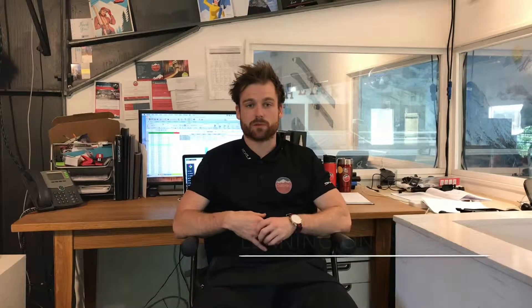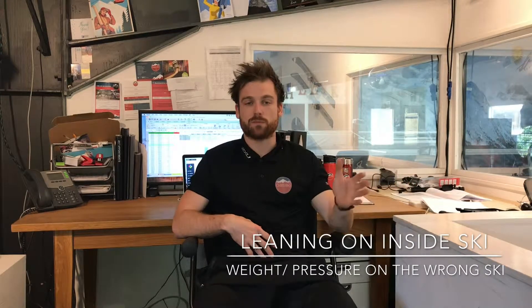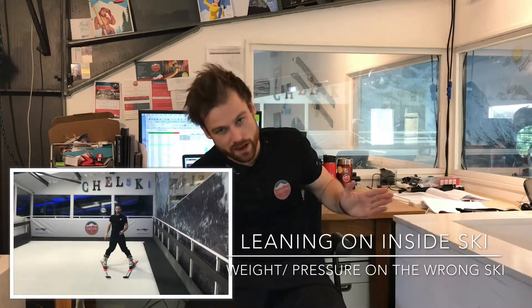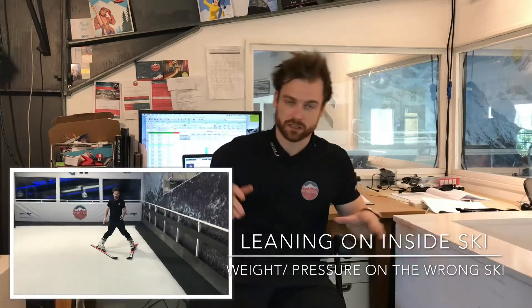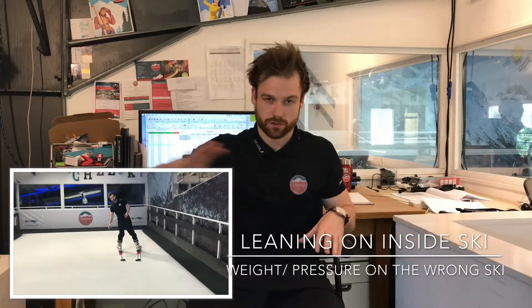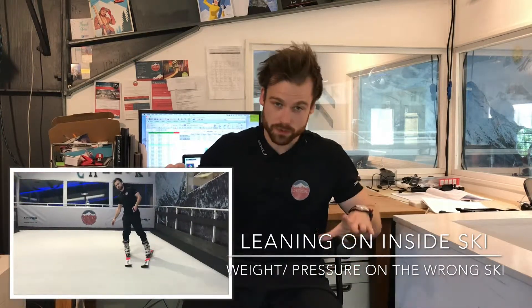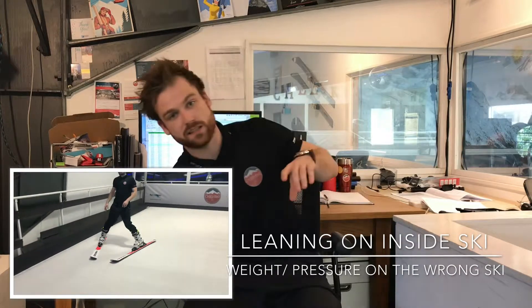Another key problem we commonly see is that when you tell people they want to turn left, most people will lean the way they want to go. So if you say go left, when they should be pushing down on their right foot and right side, they actually lean over to their left side. If you tell them to go right, they should be using that left foot — the opposite foot and that downhill outside ski — whereas actually people lean in towards the slope.